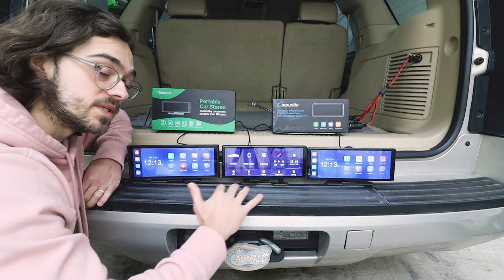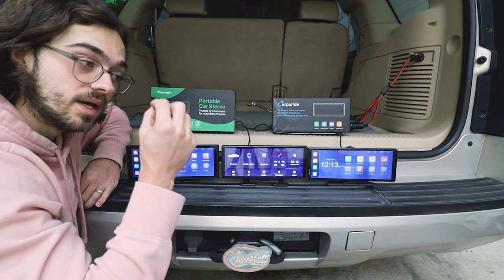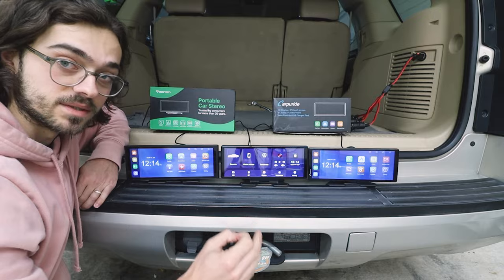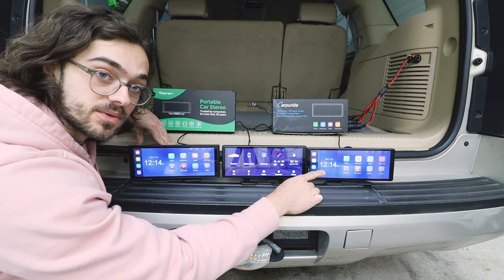Welcome back to another video. Today I have three different DVR head units right in front of me. They have a front camera and a back camera, and they're recording all the time when it's plugged in. At the end of the video, I will have an honorable mention. We have the Enon P4, the CKN Radio, and the Carpuride W903.